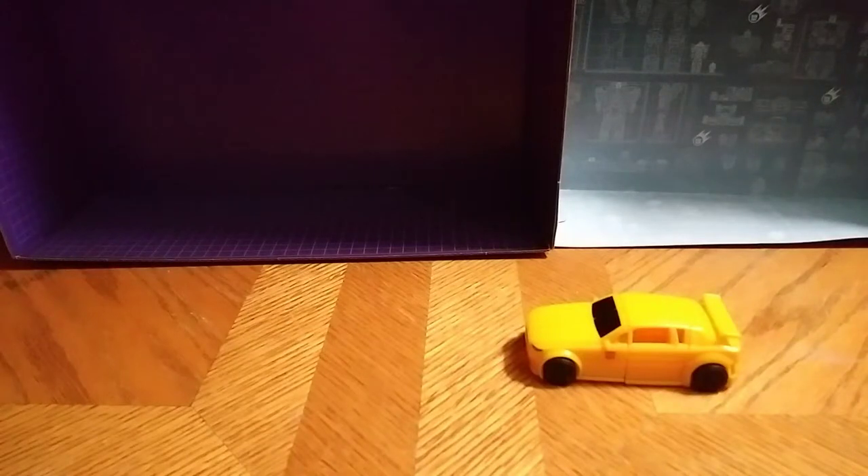What's up YouTube! I'm Andy Hill, reviewing another Authentics Transformer — this is the smaller scale Bumblebee.